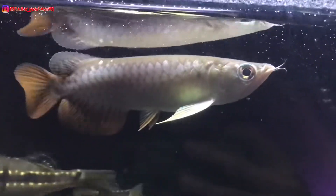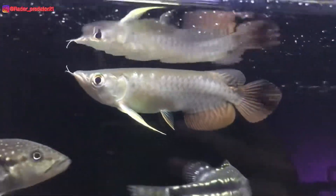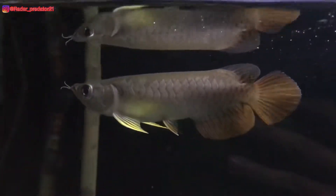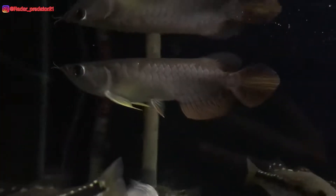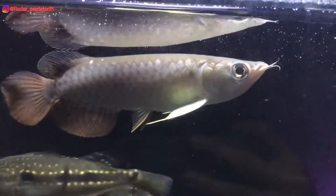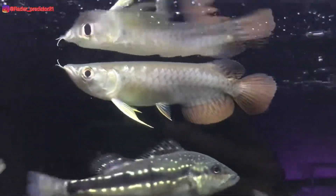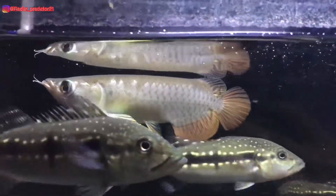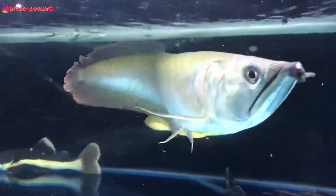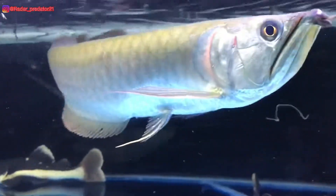Assalamualaikum warahmatullahi wabarakatuh, bertemu lagi bersama gue. Pada kesempatan video kali ini gue bakal membahas tentang sungut ikan arowana yang mengalami patah ataupun copot. Gue juga bakal membahas tentang penyebab yang bisa mengakibatkan sungut arowana itu patah, dan bagaimana cara mengatasinya, sekaligus menjawab pertanyaan apakah sungut yang patah bisa tumbuh kembali atau tidak.